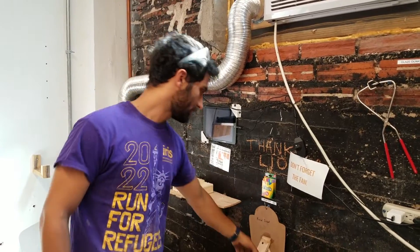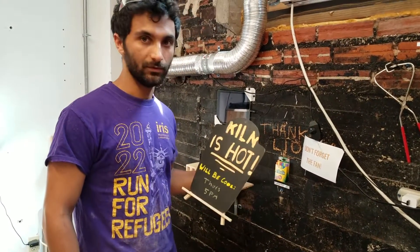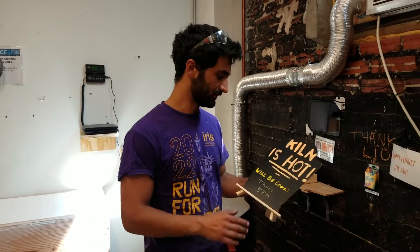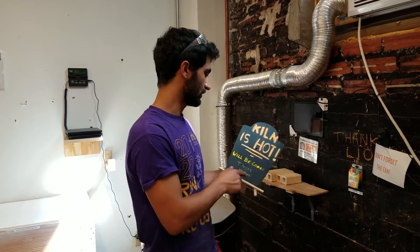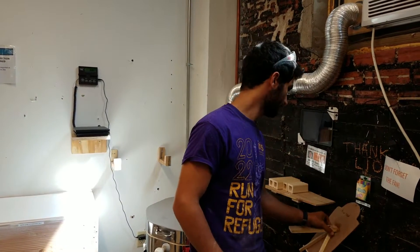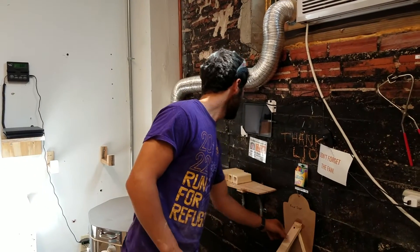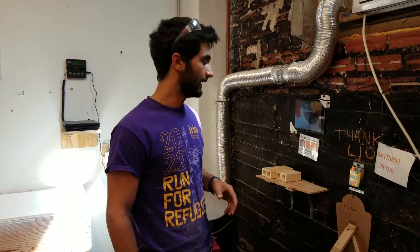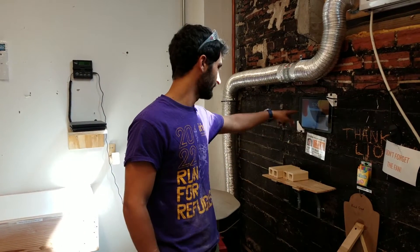Here we have some chalk to write on the kiln sign. When you are firing, it's important to put the sign on so everyone knows the kiln is hot and they shouldn't touch it. Then you write with the chalk when it's going to be cool, so you and others know when it will be okay to touch and empty the kiln. Here we have a tablet where you put in information about the firing — it keeps the kiln log. We have to pay for firings, and this is how we keep track of that.